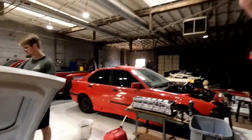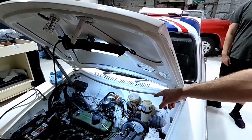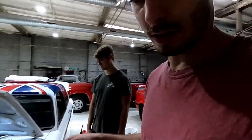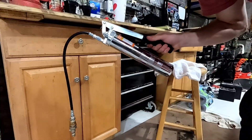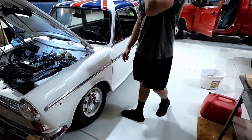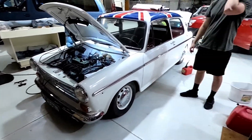Once I get this all buttoned up, we're going to try and drive it. I still need to get brake fluid because there's no brake fluid at all, which is a little concerning. We got this hand pump to pump up the suspension because it's a hydro-elastic suspension - that's why it's sagging so low. I bought some 50-50 coolant and need to buy some methanol to mix together, then pump it up to 225 PSI and drive it around.